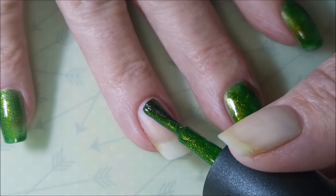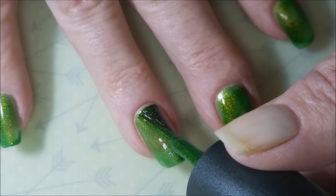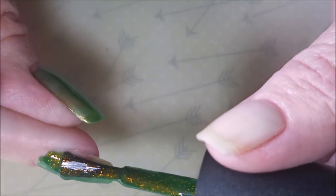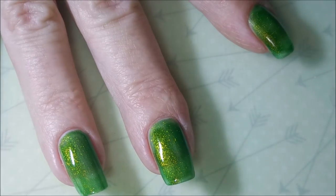I bought this years ago, so I have no idea if this stuff is still even available, but it's a beautiful green with a goldy bronze, like, crazy shimmer going on underneath there. This is one of my favorites, and I only use it once a year around this time, so it's very special.